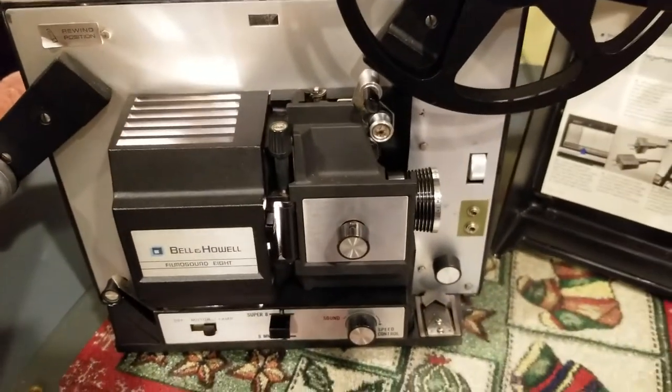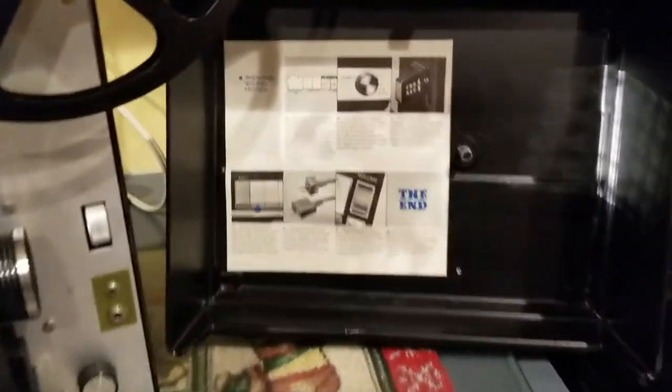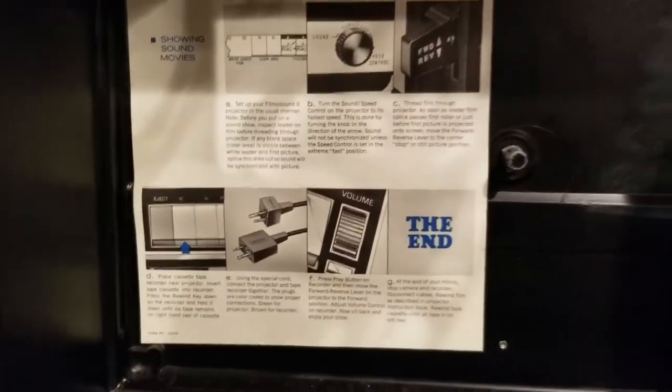I think everything is here that you need. You just need the right size reel to actually operate it, but everything seems to be operational.